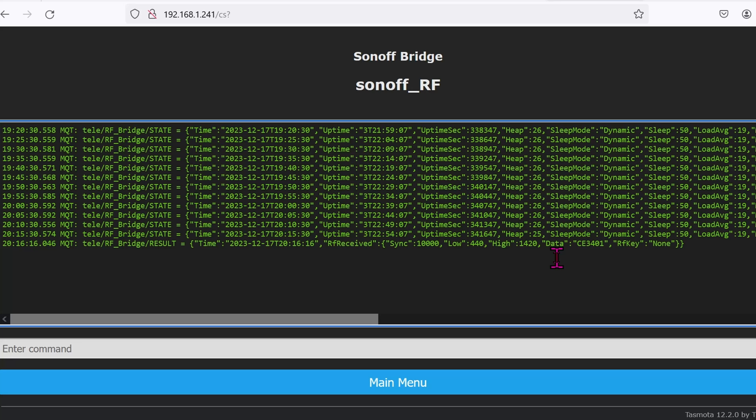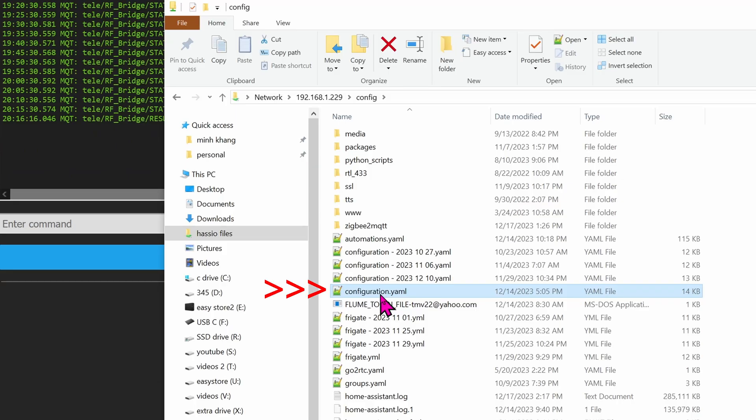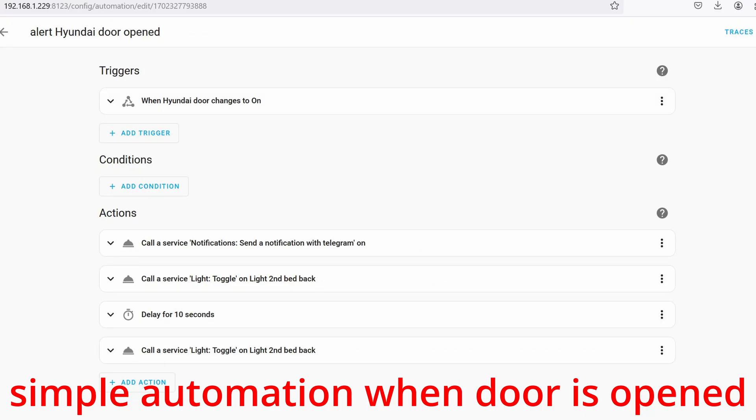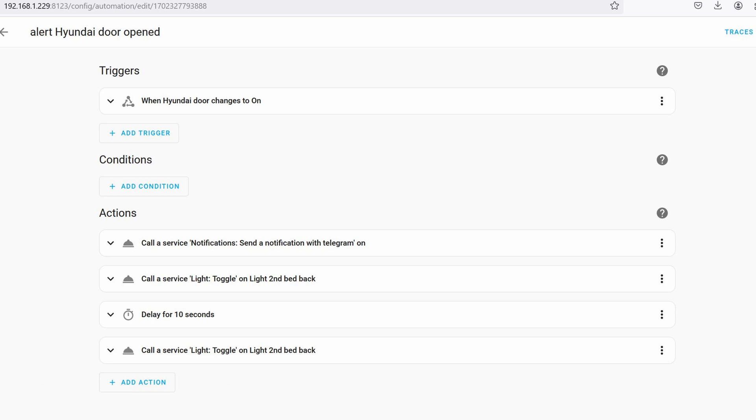Assuming you got the bridge working with Home Assistant, log in and click on Console. Every time the door closes or opens it sends a signal. In the console you'll see 'data' followed by some hex code. Open your Home Assistant configuration file and create an MQTT section. When the door is open it will be labeled as 'on', and when closed it will be labeled as 'off'. Open and close the door to capture the data from the console.